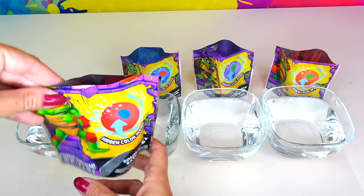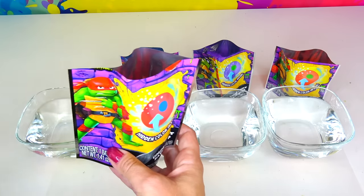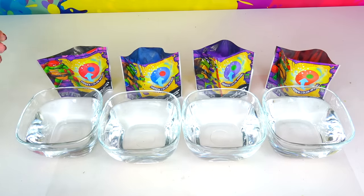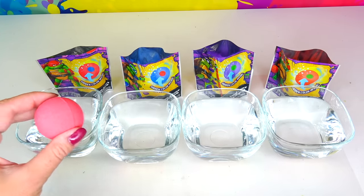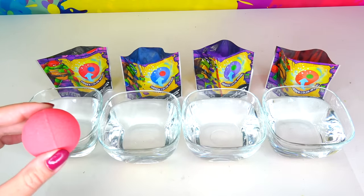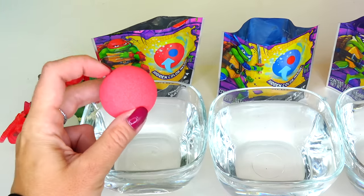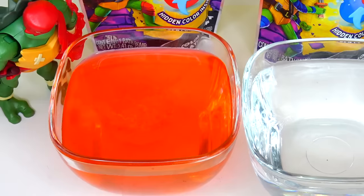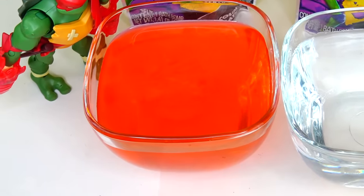I opened all the bath bombs — they were wrapped inside the plastic. Now let's do one bath bomb at a time. We are going to start with this Cowabunga cherry scented bath bomb that belongs to Raph. It's supposed to turn from red to blue. So far it's looking red — I wonder how long it's going to take.